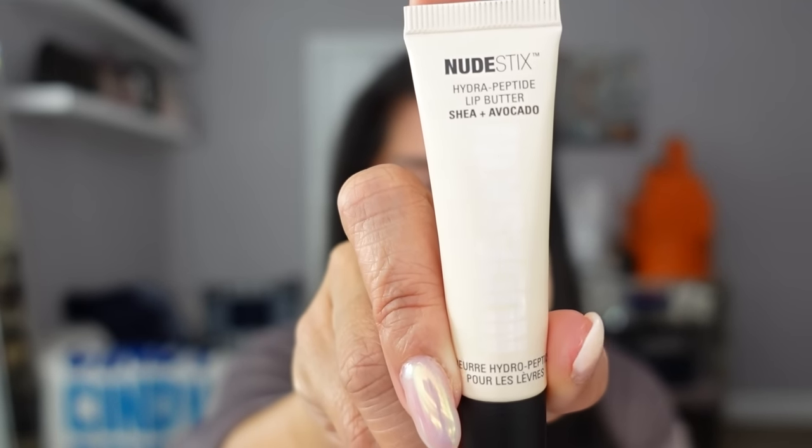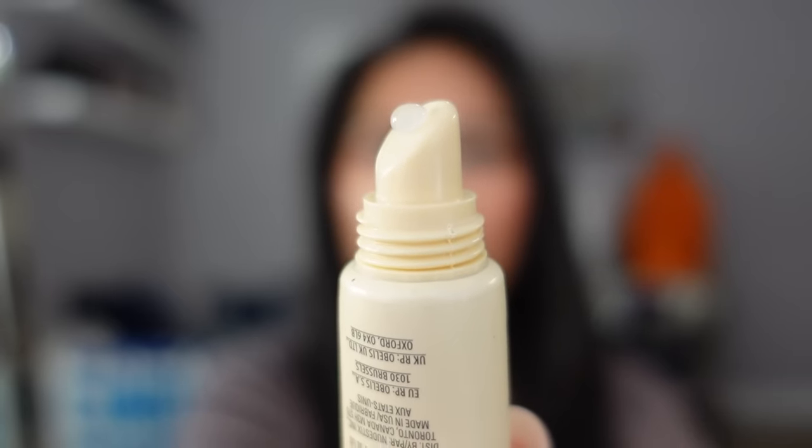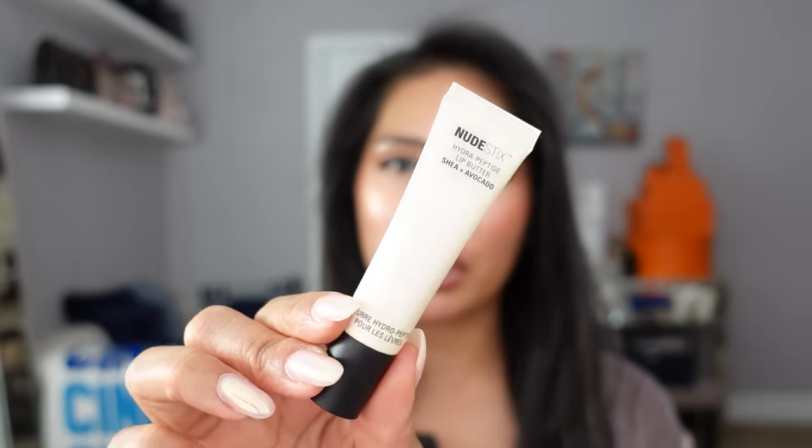What I did end up getting is from one of my favorite brands, Nudestix — their Hydropeptide Lip Butter in Clear Gloss. I love lip butters, lip oils, and lip balms. It has a slanted applicator and smells kind of minty — or maybe vanilla. It is very hydrating and not sticky. I will definitely be using this.